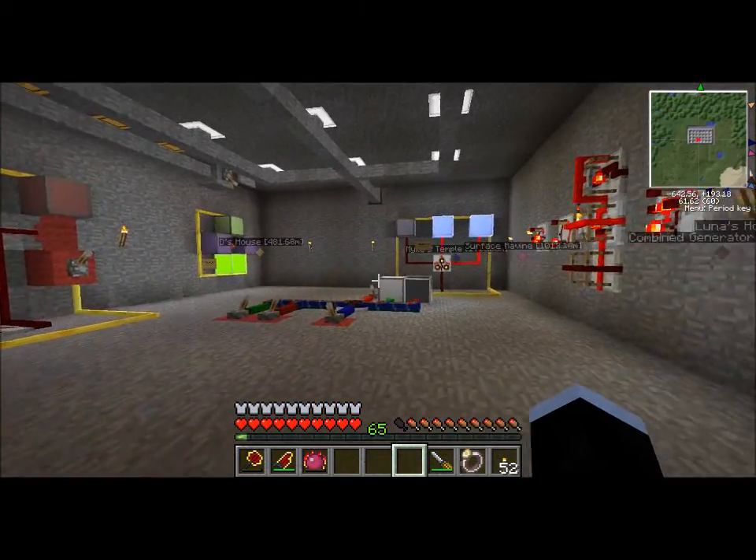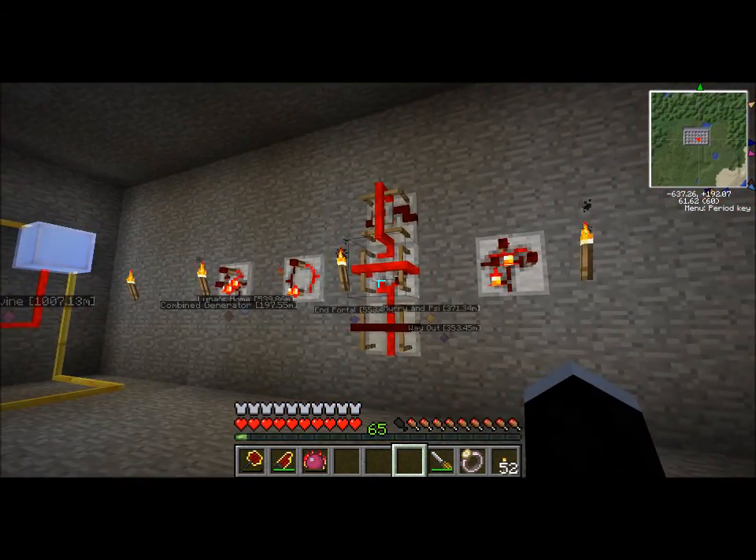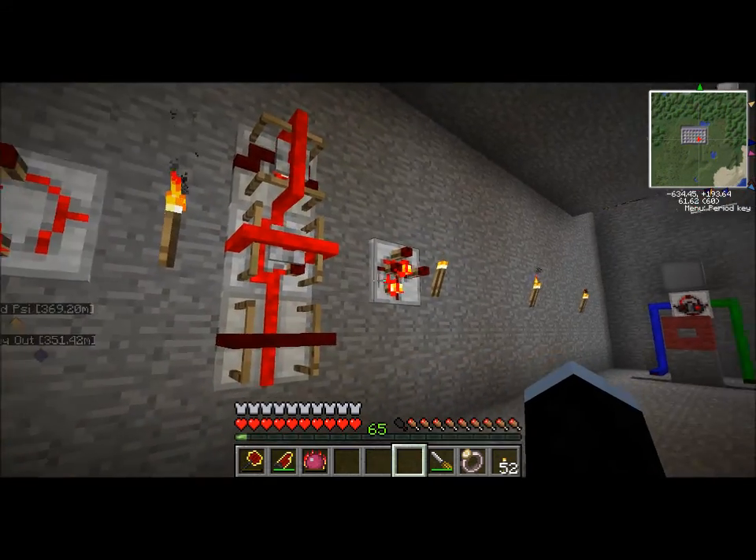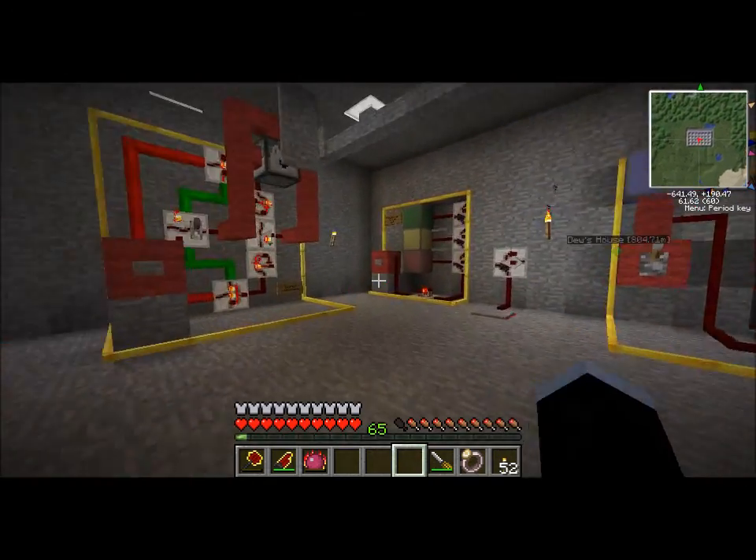Here we've got some more gates that I've set up. This is the wall of shame — I couldn't figure out good examples for any of these gates, so they're just over there mocking me.